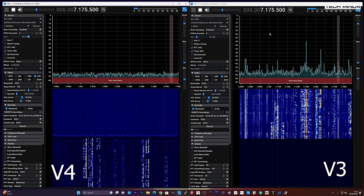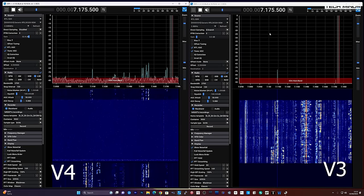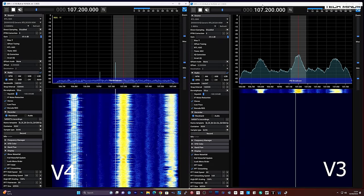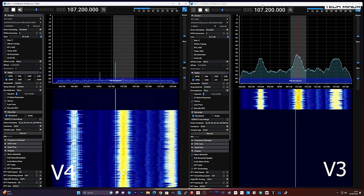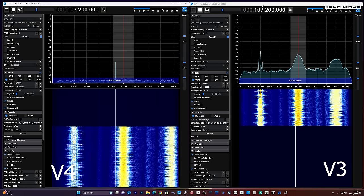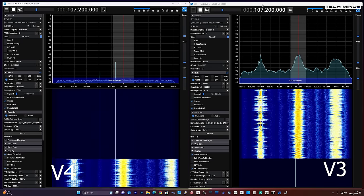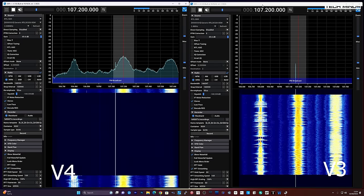If we move up to the FM broadcast band, same configuration as before but using a different antenna, we can see the signal strengths are pretty much the same along with performance. Maybe the V4 is receiving a smidge lower in signal strength, but the quality is still the same.